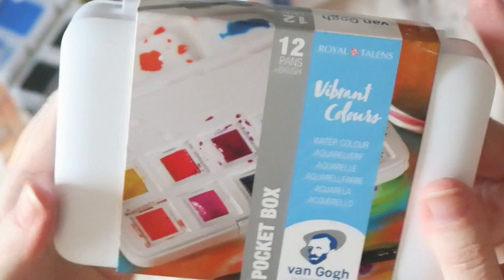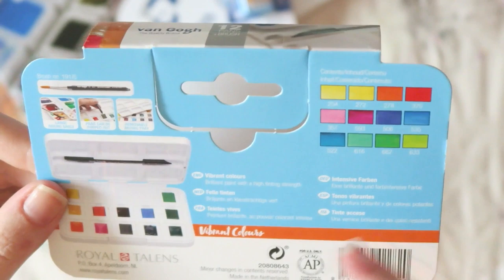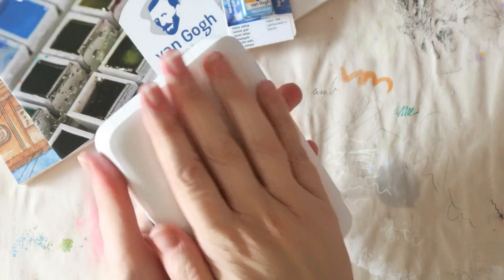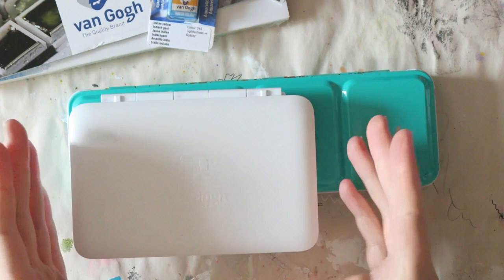Let's take a closer look at today's review. This is how the package looks — quite inviting. Here we have the colors; it doesn't say the names, just numbers, and a little photo of the palette. It says 'vibrant colors, brilliant paint with high tinting strength,' so already we know these are staining. They are made in the Netherlands, and that's about all the information we get from the box. Let's open it.